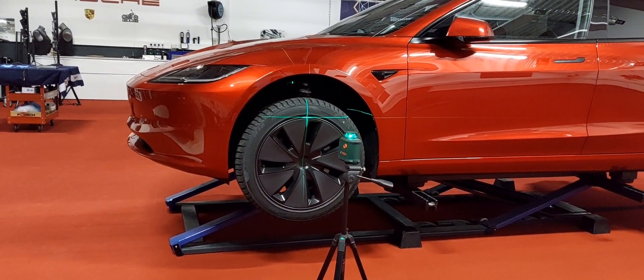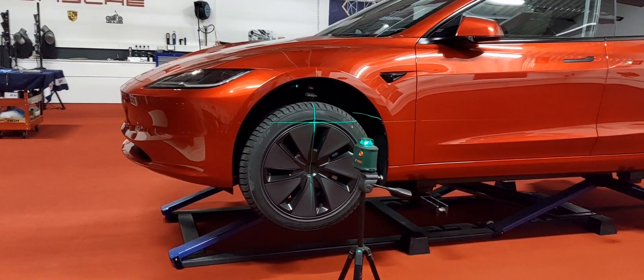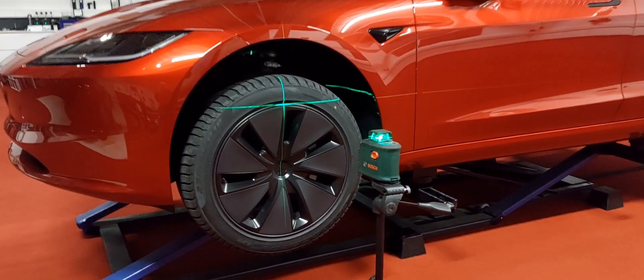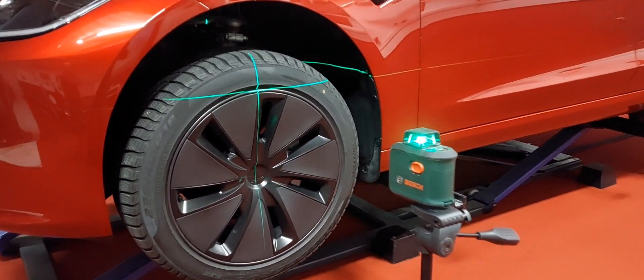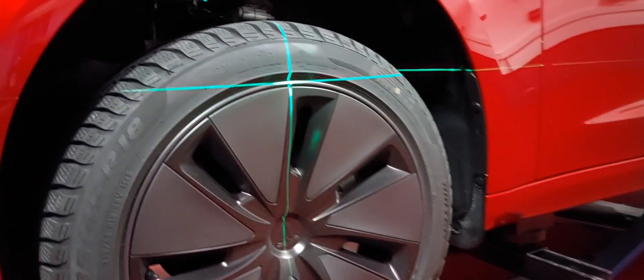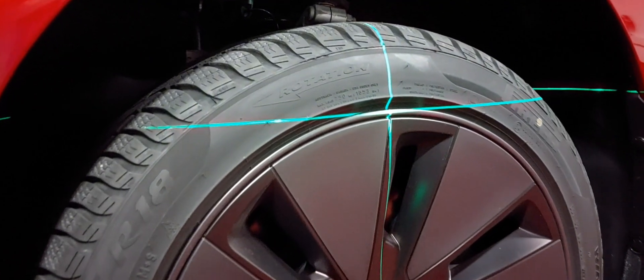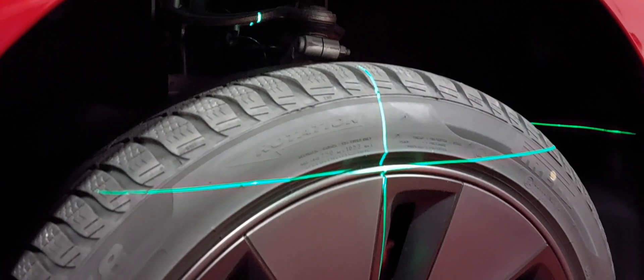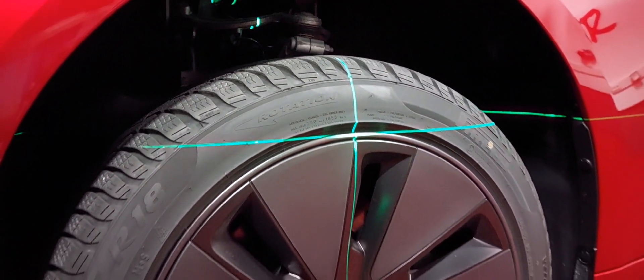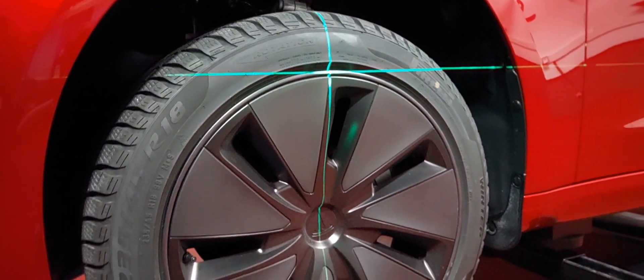Here you can see a very simple test setup. We use a laser which produces a horizontal line on the rim, and later on on the tire. So let's start turning.